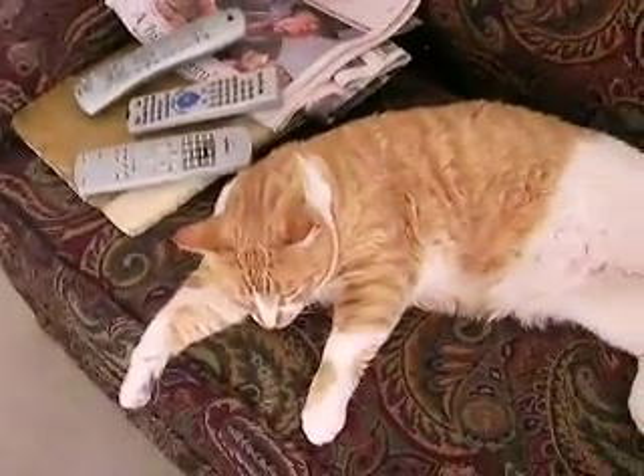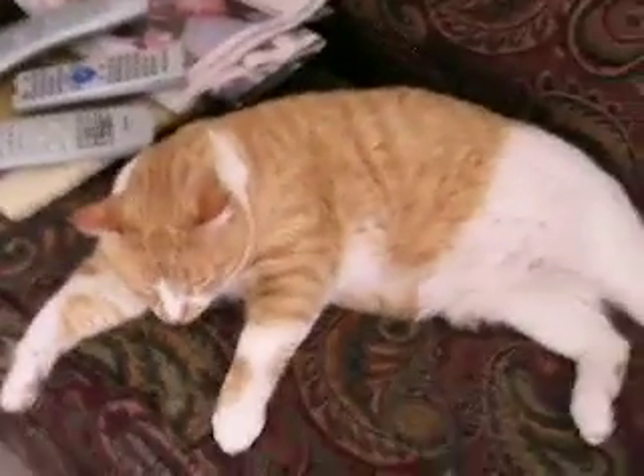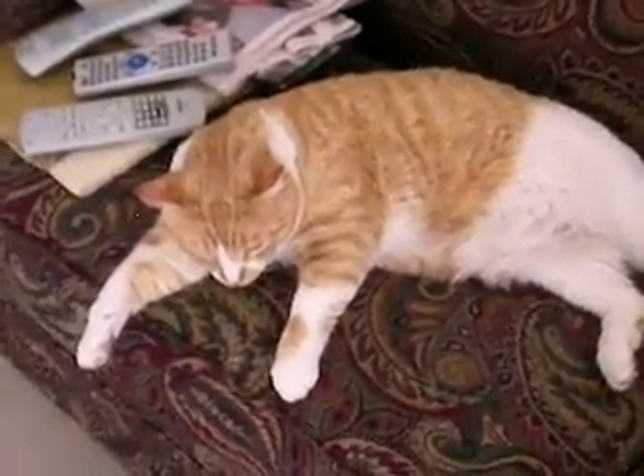I've got a cat helping me too — he's got his eye on everything. Right, Chaz? Okay, let's get started.